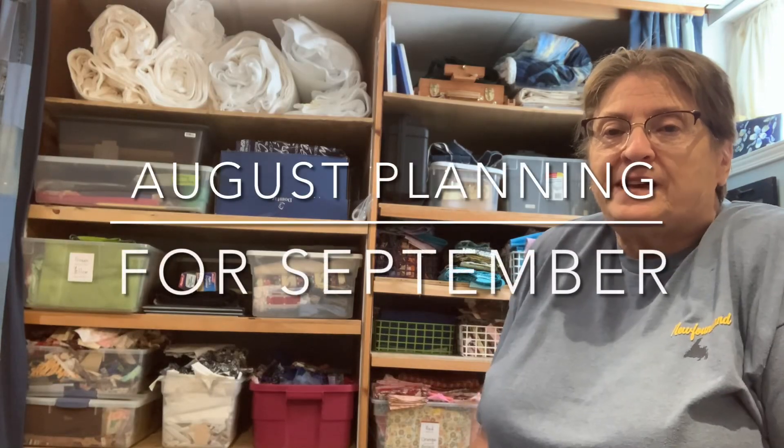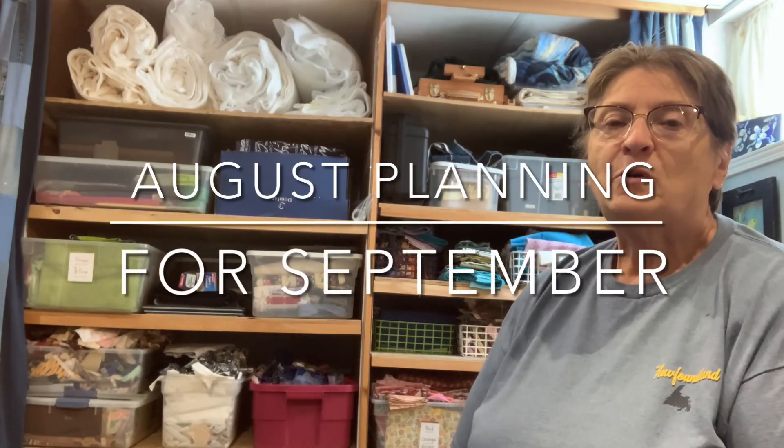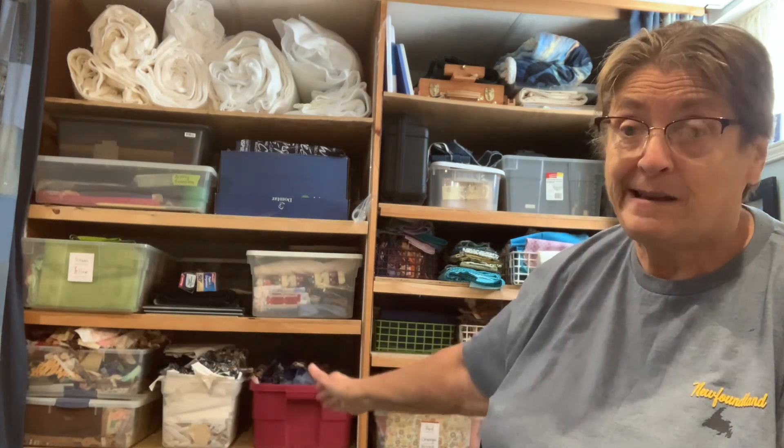Here I am in my basement again. It's almost the end of August and usually at this time of year I try to clean up my scraps. How do you clean up scraps? Well, you have to make plans to use them. So I go through my various odds and sods of bins that I have got things collected in and I try to pick out some of the things that are going to be quilts in the next little while.